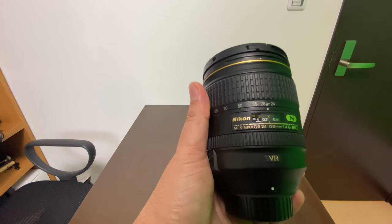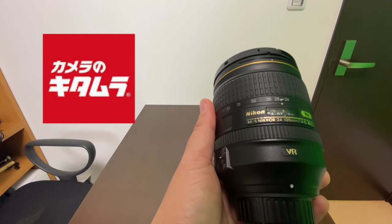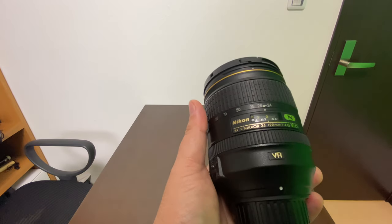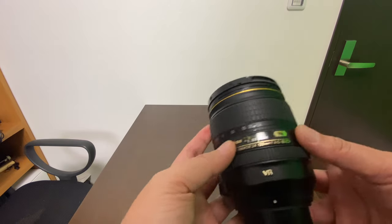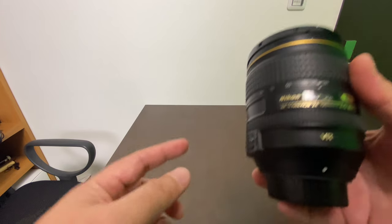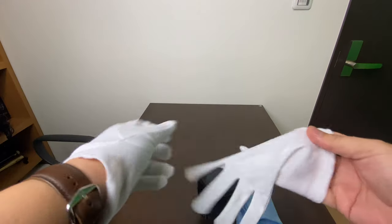You have to clean the photos in post-processing and it takes a lot of time. I brought this to Kitamura and they actually did not want to receive it. They said they have to take it to the Nikon headquarters in Tokyo, and I would pay a lot of money just to have this cleaned. Now I'm taking a gamble — I'm going to open this up and try to clean the molds. So let's go.